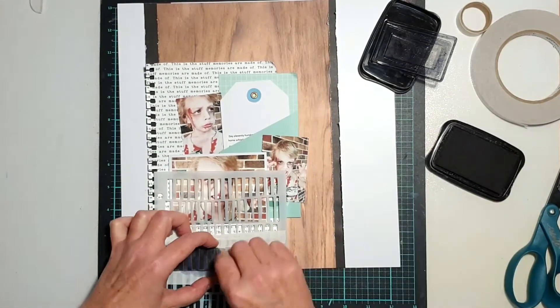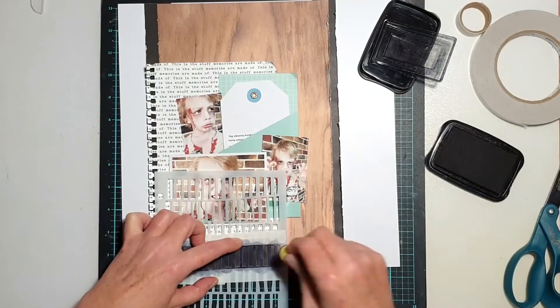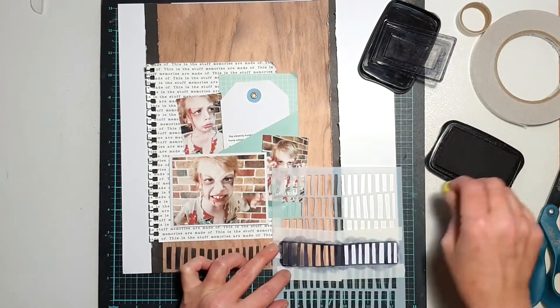I'm going to use some black Stays On ink and a sponge dauber and just sponge through along the bottom edge of my page, then repeat the same process along the top edge of the page.